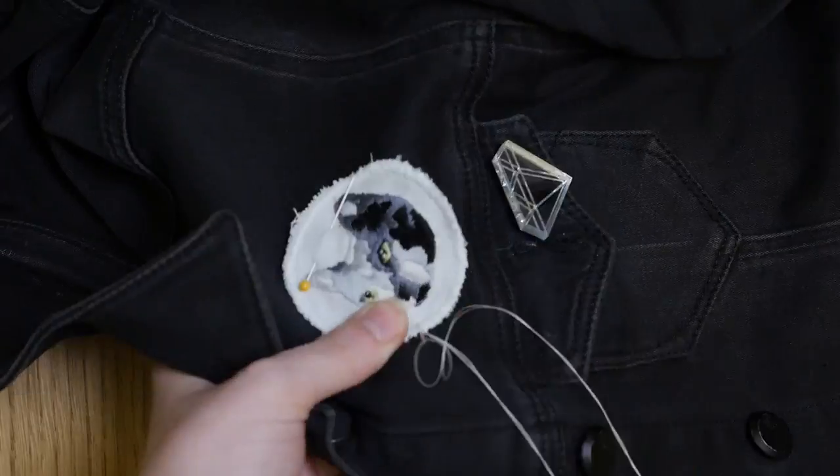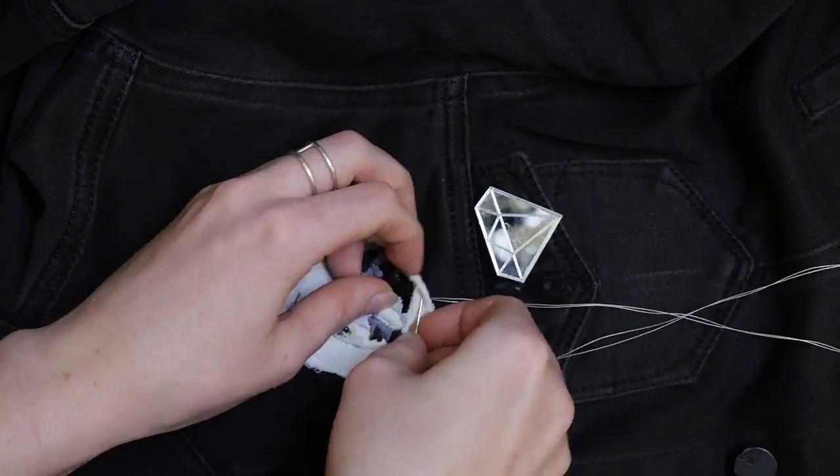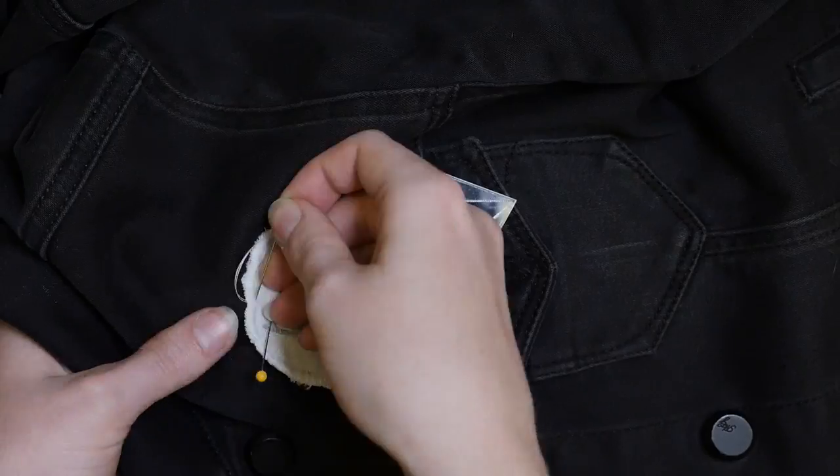Embroidered patches go great on jackets, bags, and hats — really anywhere. You can pin them in place with safety pins, sew them on permanently, or even glue them. I chose to sew this one onto my jean jacket.